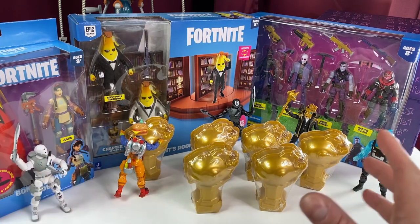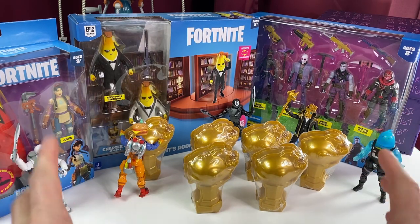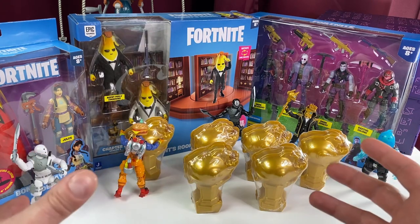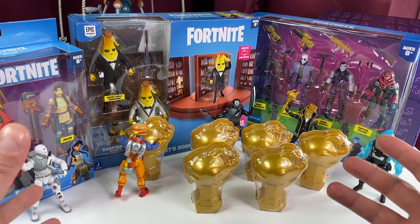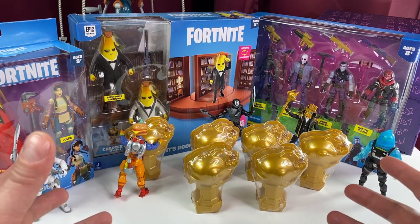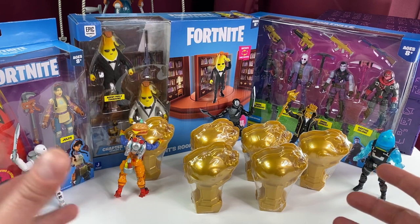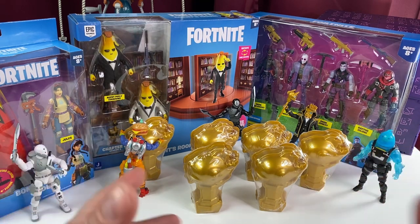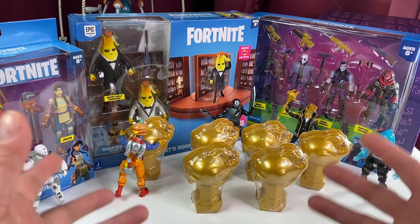Hey everybody, it's Eric with another Jazwares Fortnite 4-inch action figure review and what a big night it was. I'm sitting on my couch, eating my Thai food, getting a big fat belly. I'm going to take a snooze and all of a sudden my Discord starts lighting up. I hear boop, boop, boop, boop.